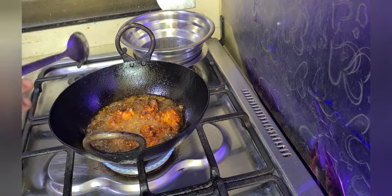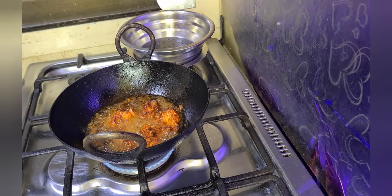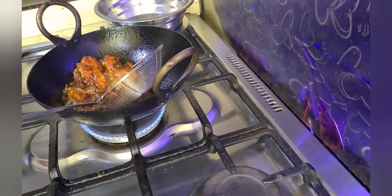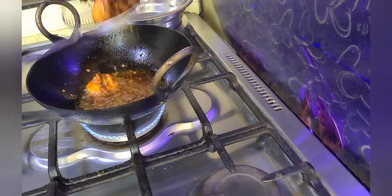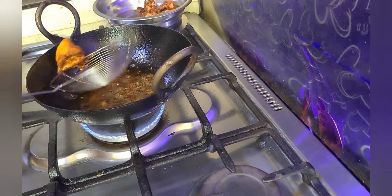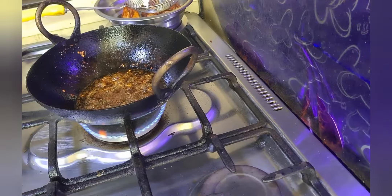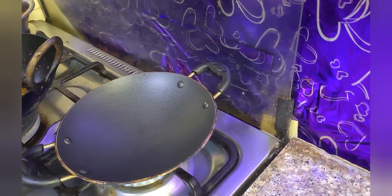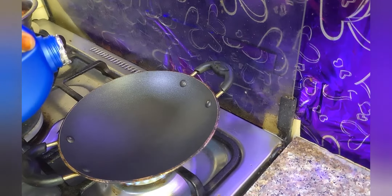I didn't add any artificial colors. On medium flame, one side is ready. Let's fry the remaining chicken as well. I have taken a pan and I am adding coconut oil to it.